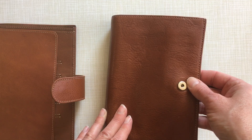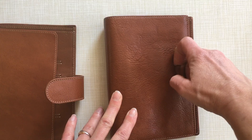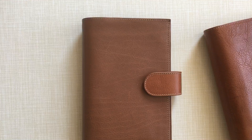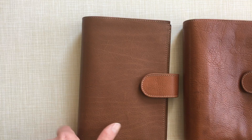The old one also has gold hardware — it says Prim, original Prim stuff — and we have the gold button here. Some people in the Facebook group were saying that the new Vintage's button wasn't closing well, or was loose and popped open on its own. I don't have any problems with this one, so this seems just normal.